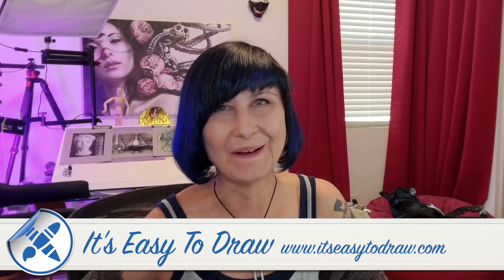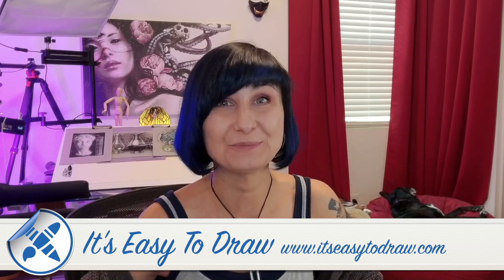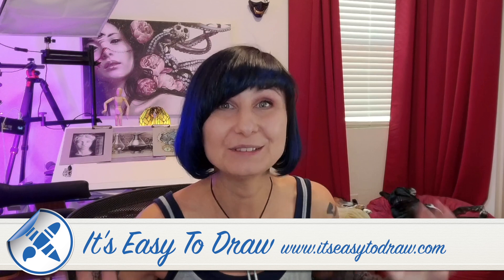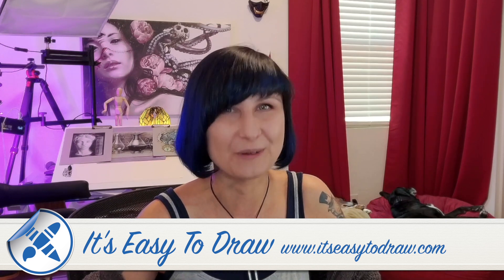It's easy to draw with the right guidance and a proper amount of practice. I believe that anyone can draw just as well as I can or even better. This is why I called my academy 'It's Easy to Draw.' And I'm super excited to invite you to my brand new course, The Fundamentals of Drawing.